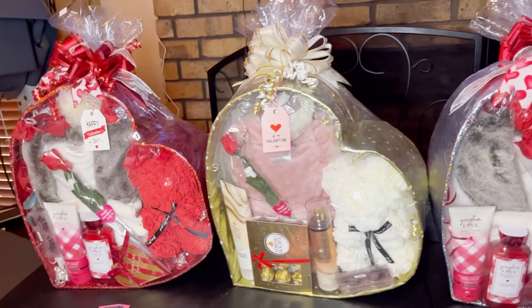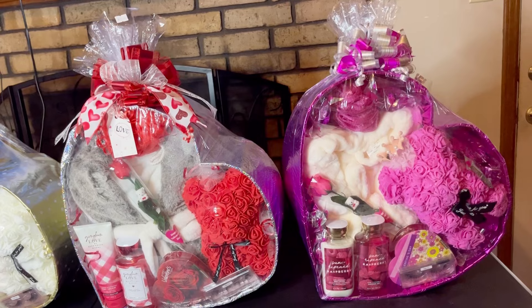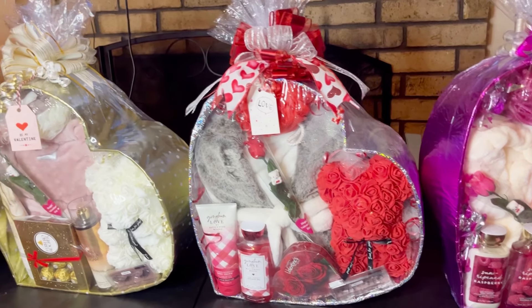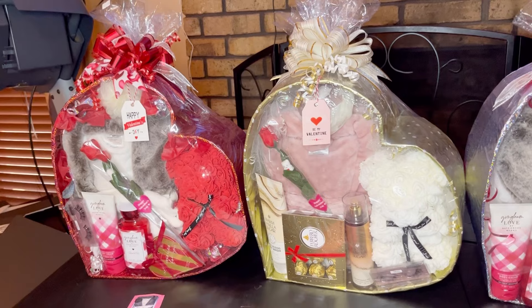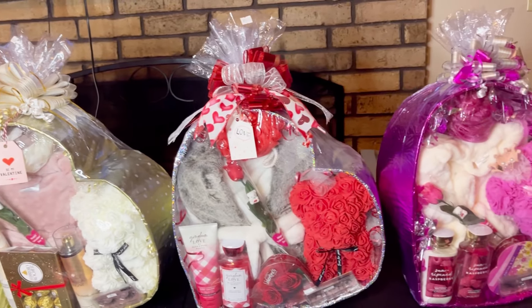Anyway, you guys, I just wanted to come on and do a little follow-up on that video. Since you guys were so helpful in helping me complete these baskets, I wanted to show you what the final look of them was. Thanks so much for watching, you guys. Please don't forget to like, share, comment, and subscribe, and I'll see you guys on the next video. Bye guys!